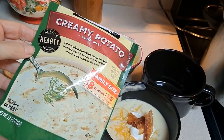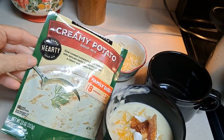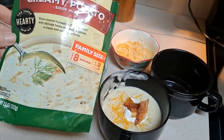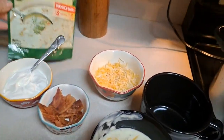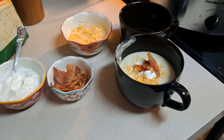Just to let you know, my family really enjoys the Bear Creek Country Kitchen soups. If you haven't tried them, give them a try. You can put them in the slow cooker, or eat them in as little as about 20 minutes. They're really good, there are other flavors out there. Give them a try for a quick night supper. Thanks everybody for watching, have a great afternoon, see you next time.